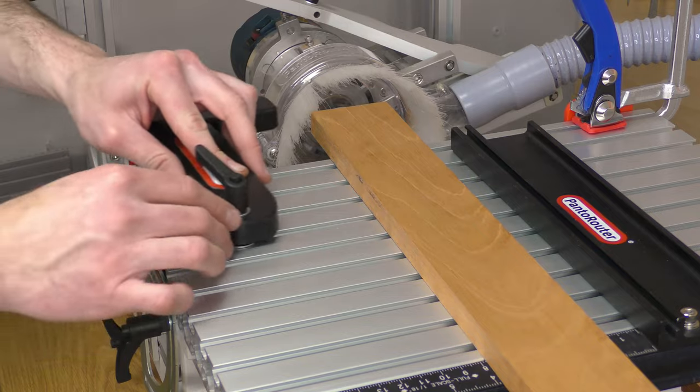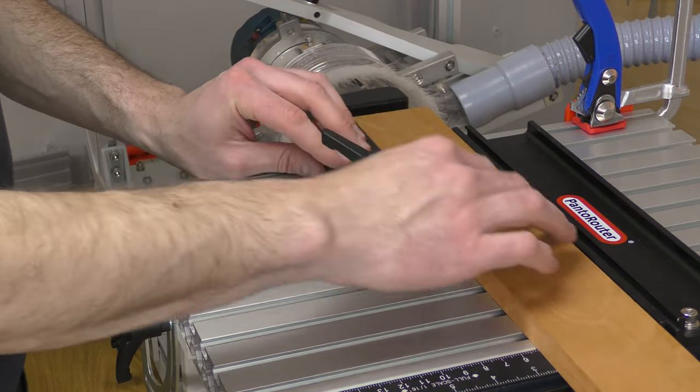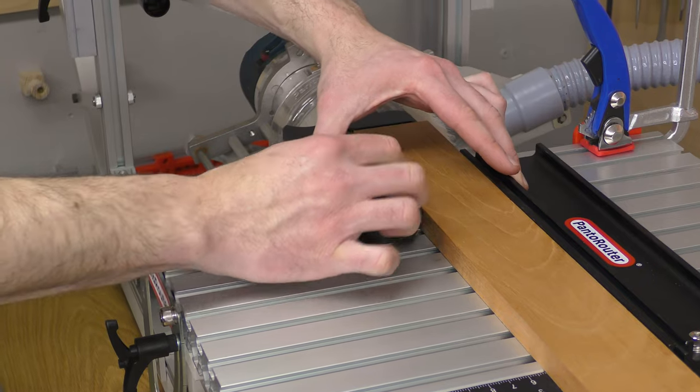For tenons up to 1.5 inches or 38mm long, locate the T-Track nut in the 4th slot from the front of the table. For tenons up to 2.75 inches long, locate it in the 3rd slot from the front.